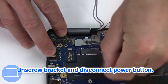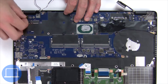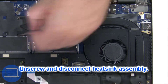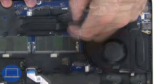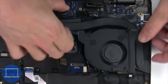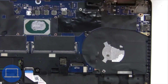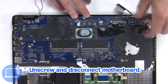Then unscrew and disconnect the power button. Next, unscrew and disconnect the heat sink. Now unscrew and disconnect the motherboard.